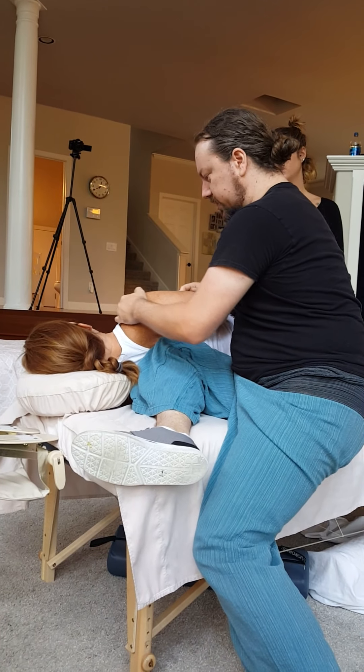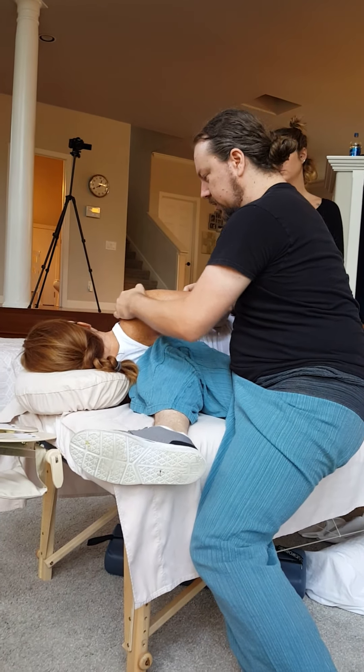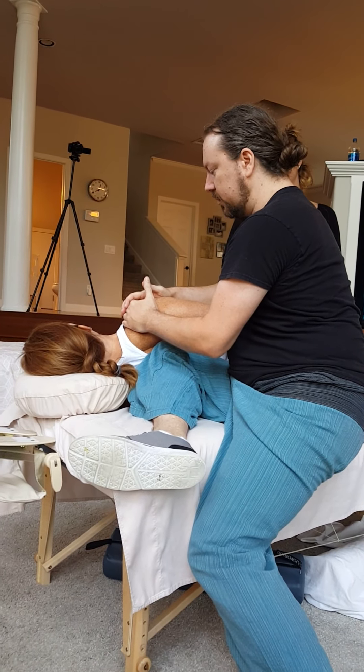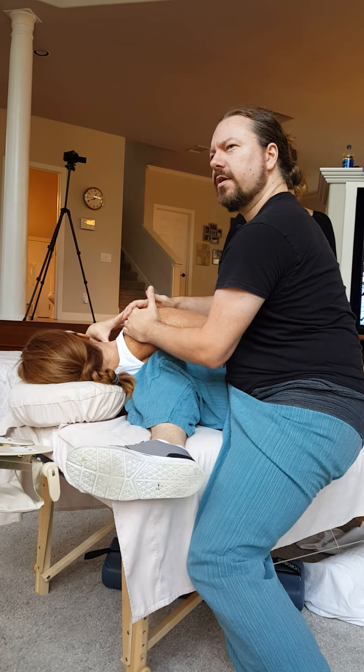I'm going to press into the vertebral border of the scapula — rhomboids, paraspinals. I'm going to give her a light version first. How's that? Does it open your chest? Good, work it in the back again. Three minutes.